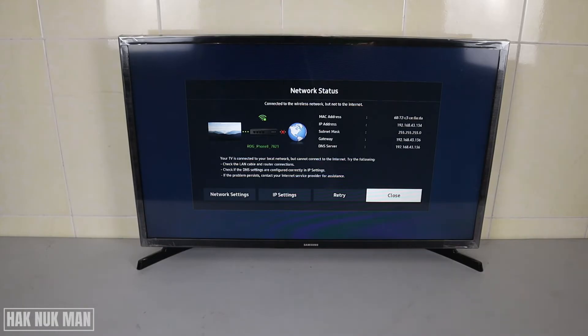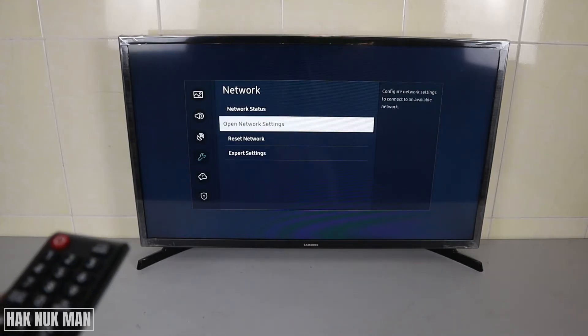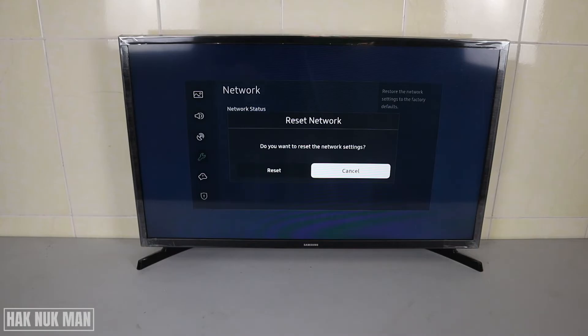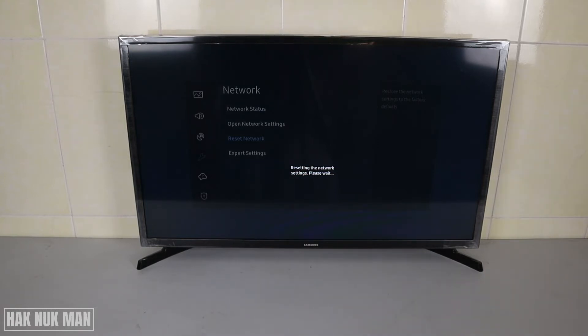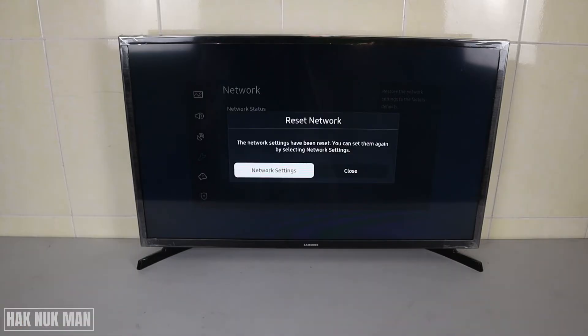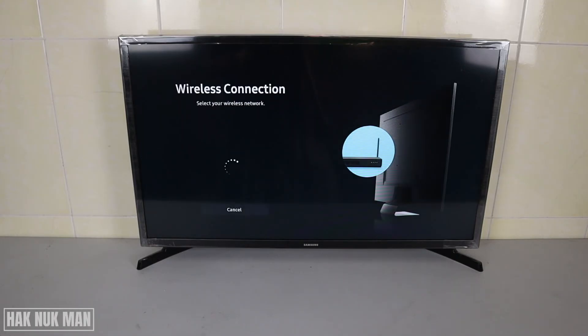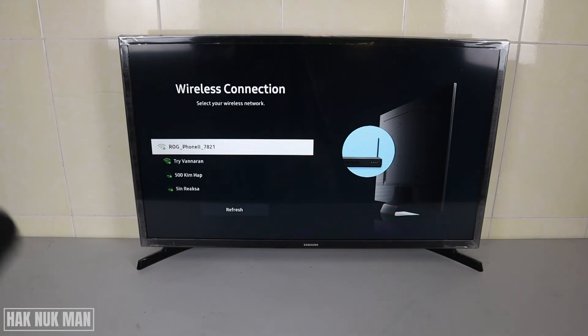After you get the information that your TV has no internet, let's try the first fix. Close this screen, then select Reset Network and confirm the reset. After the network resets, go to Network Settings and try to reconnect to your wireless network — enter the password and see if the internet is restored.